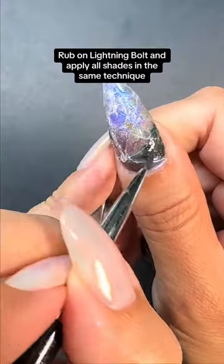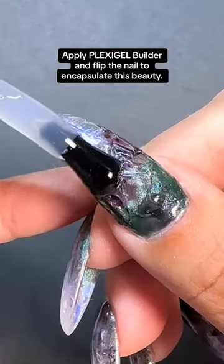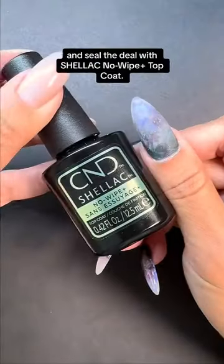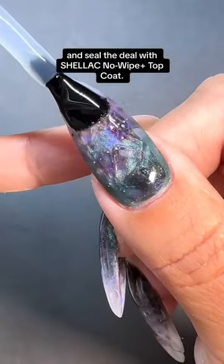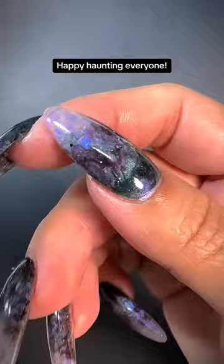Rub on Lightning Bolt and apply all shades in the same technique to create more depth. Apply Plexigel Builder and flip the nail to encapsulate this beauty. Shape and buff the nail and seal the deal with Shellac No Wipe Top Coat. Finish off with solar oil and let the ghoul times roll. Happy hunting everyone!